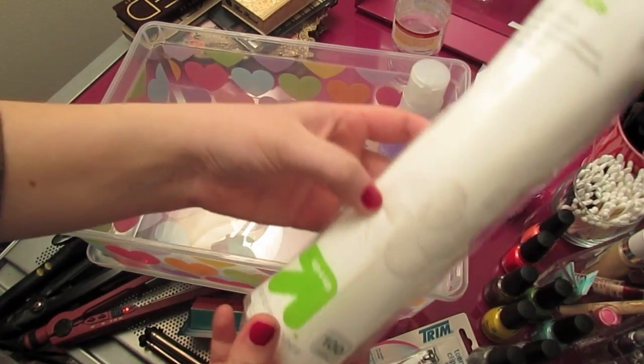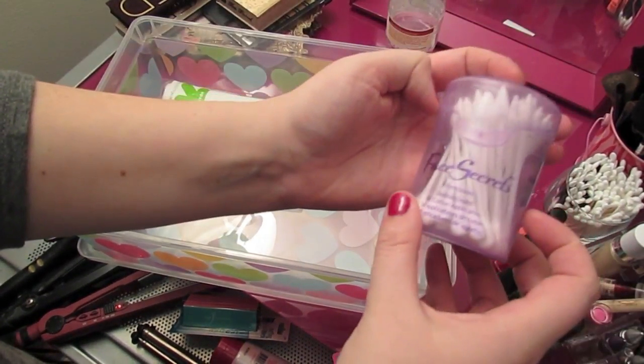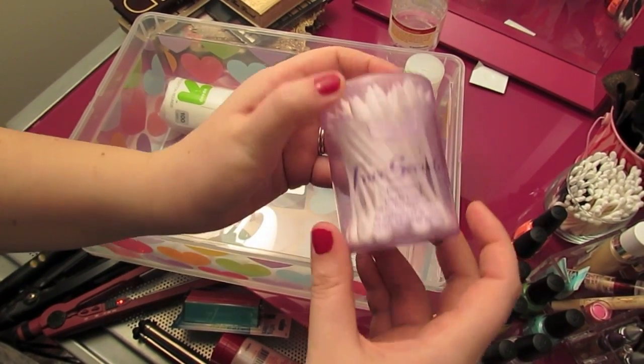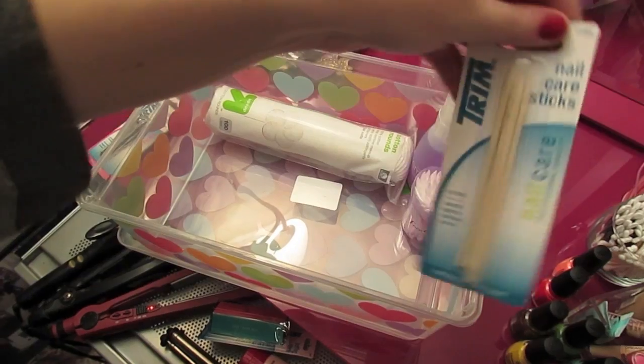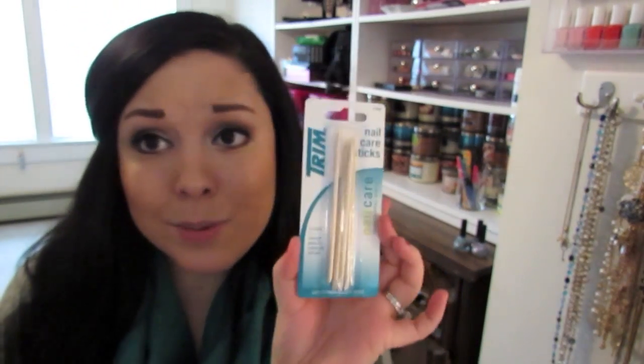I got these cotton rounds from Target to take the nail polish remover off with — they're like cotton pads, about two dollars. I also got these pointed cotton swabs, which are great for getting nail polish off the edges of your fingers. I got these from Sally Beauty Supply but you can also get them at Target, or just use regular Q-tips. All of these tools are really cheap, like one to two dollars each.